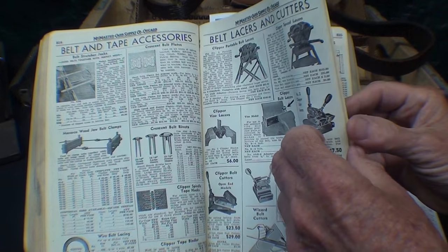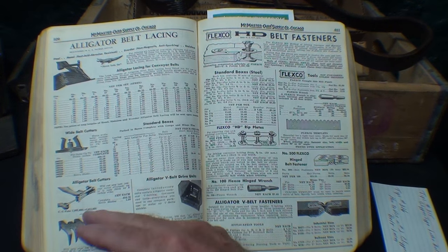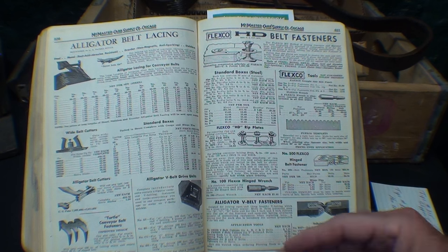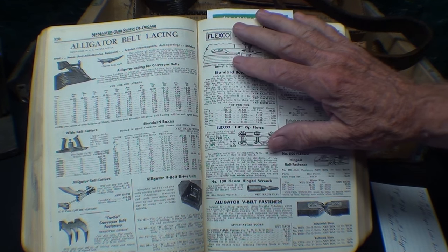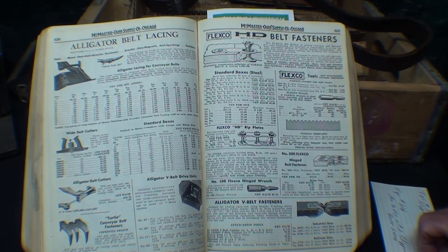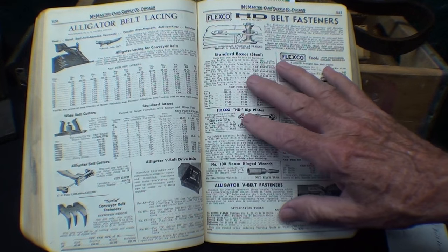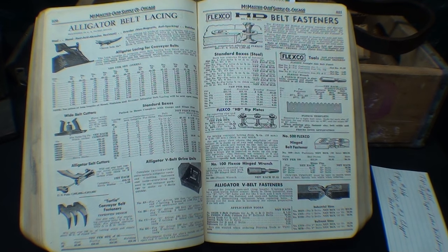One more page is devoted to alligator belt lacings and other brands like Turtle. Six pages were devoted to this, showing it was a very important thing years ago. I looked in the brand new McMaster Car catalog and there are also four to six pages, but it's almost strictly conveyor belts now. You'd have to search far and wide — probably used on eBay — because it's just an archaic thing of the past.